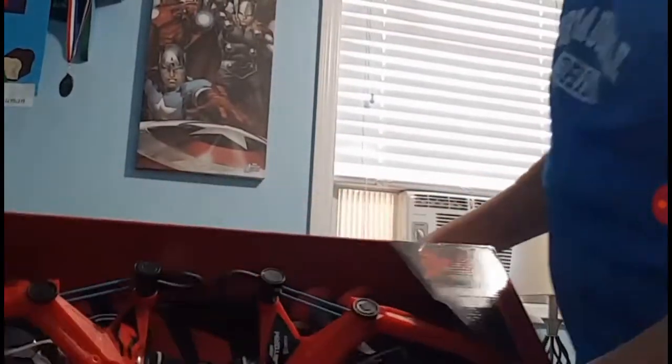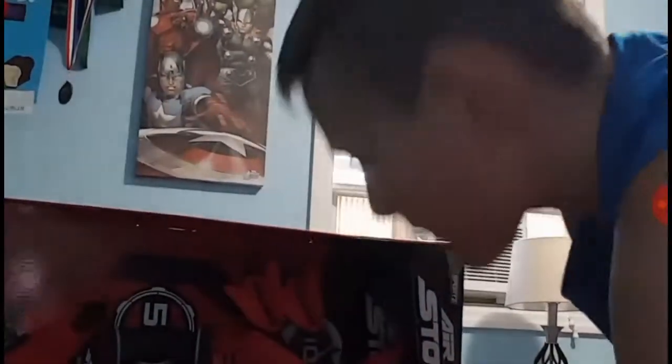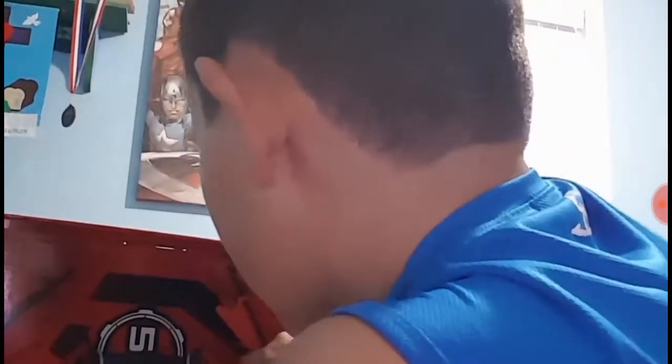I don't know which way this goes, I'm just gonna try unboxing it this way, guys. Hopefully you can see. My bed's still a mess just like my room. I'm not really good at unboxing things, as you saw from my previous unboxing video.